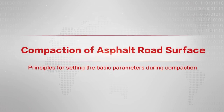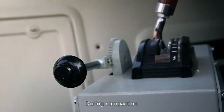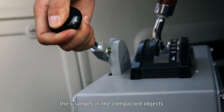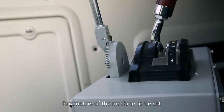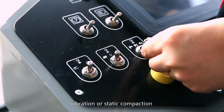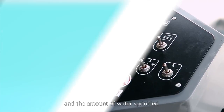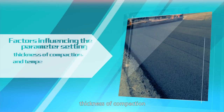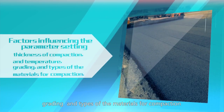Principles for setting the basic parameters during compaction: during compaction, the parameters of the machine should be set according to the changes in the compacted objects. Parameters to be set include frequency of vibration, exiting force, vibration or static compaction, traveling speed, and the amount of water sprinkled. Factors influencing parameter settings include thickness of compaction, temperature, and grading and types of the materials for compaction.